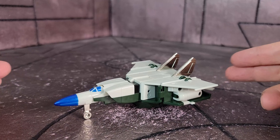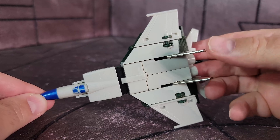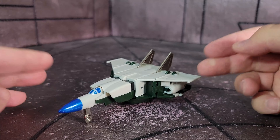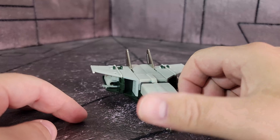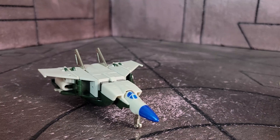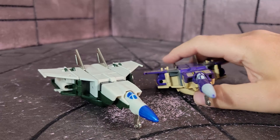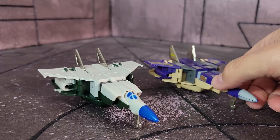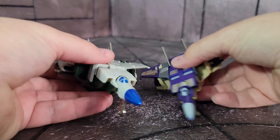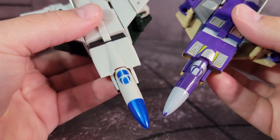Let's bring in a comparison with the Generation One Blitzwing. You can see the differences — there's chrome here where this one has a gray glossy paint. He does have a rub symbol in the same spot, and you can see the tops are all the same. There's the side, and there's the back. Pretty much exactly the same — you're not getting anything different between these two besides color.